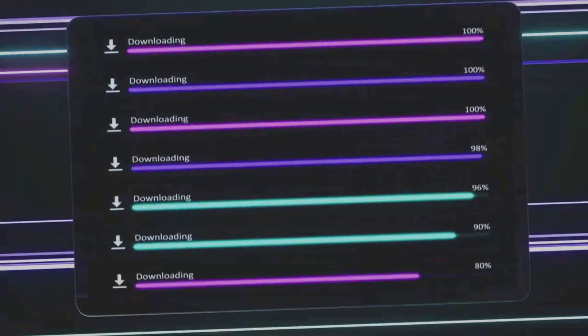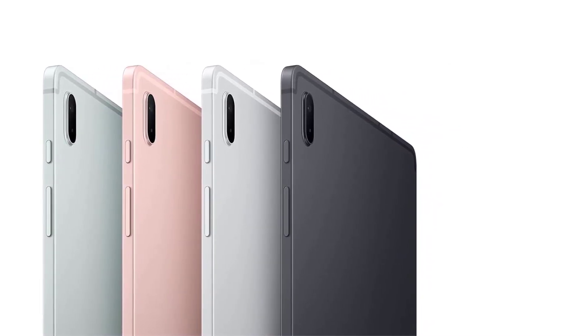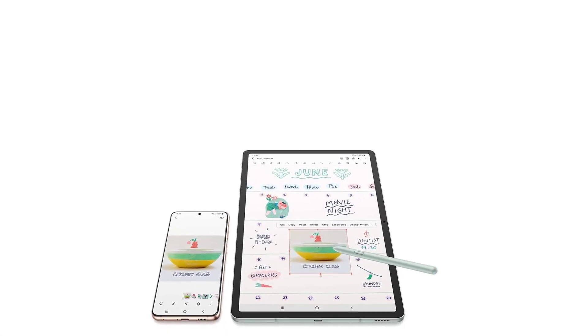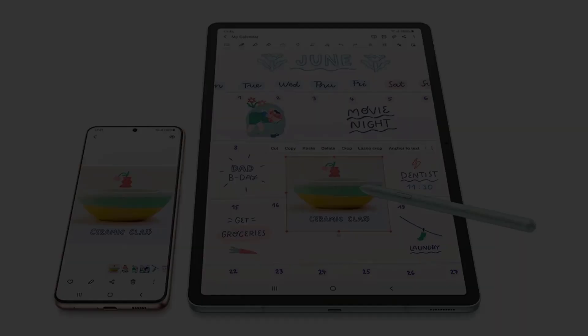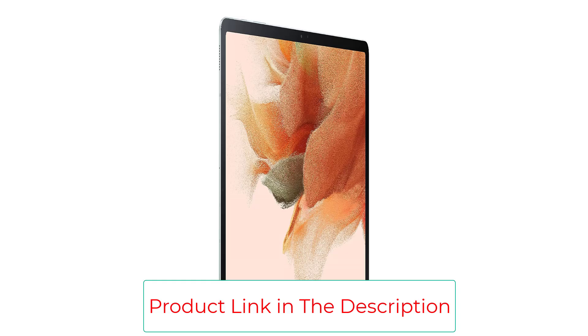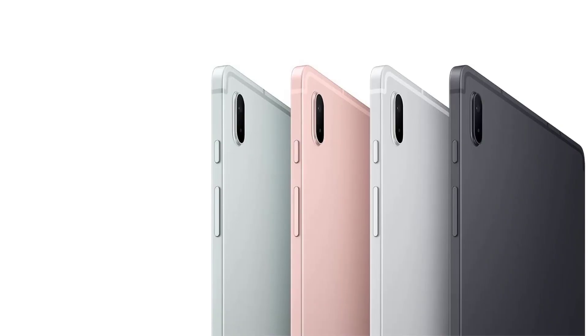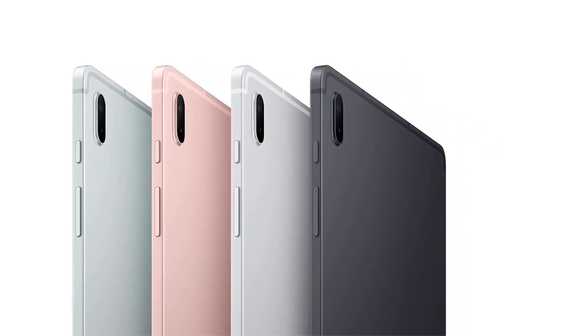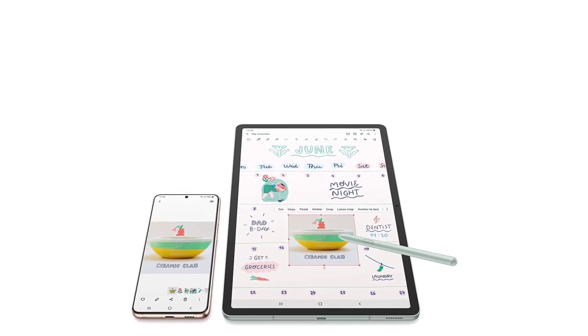You can write, draw, clip, and tap with the included S Pen — take notes in class, sketch out an idea, or doodle with its responsive new design that feels closer to pen on paper than ever before. Galaxy connectivity lets you hand off content between devices or enjoy a PC-like experience with multiple windows open on your tablet. The Galaxy Tab S7 FE also features a long battery life to help you power through your day on a single charge, and is powered by a Qualcomm SM7225 octa-core processor for smooth entertainment and ample storage.